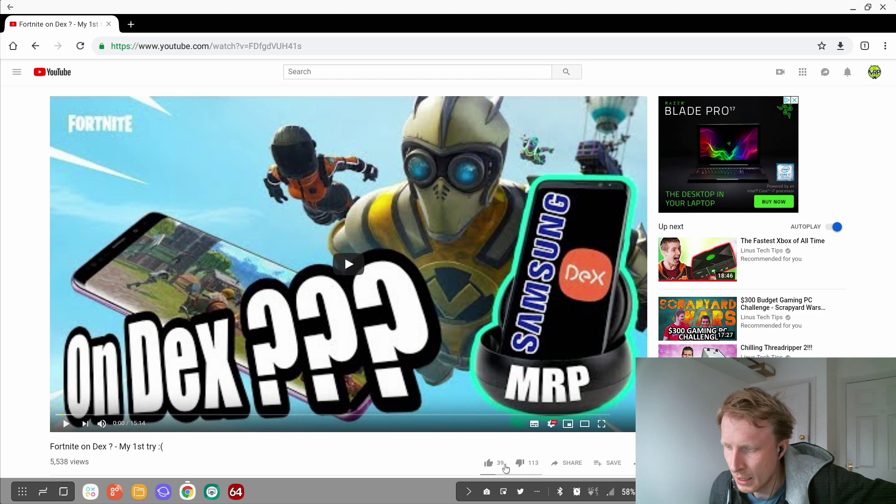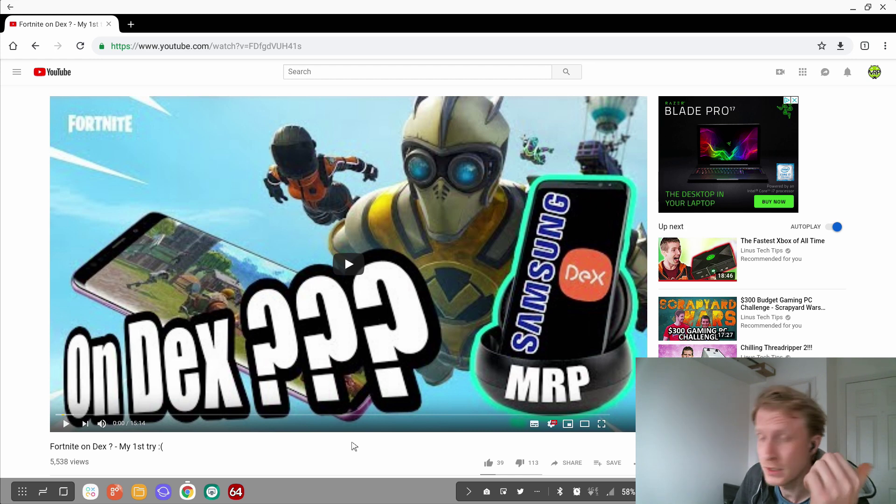As you can see from likes and dislikes, I got 39 up and 113 down. This is not a popular video on my channel because the majority of you went to this video just expecting it's going to work with keyboard and mouse. So there was no mouse support, no keyboard support, no controller support. Until now.